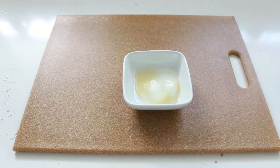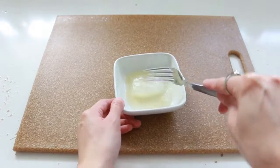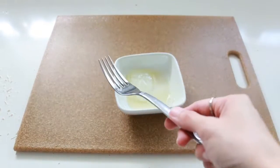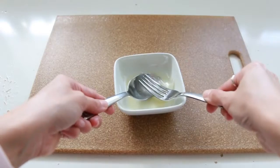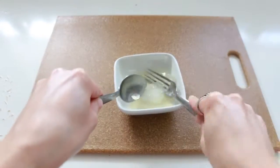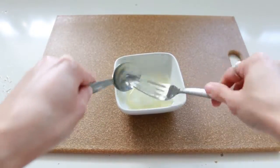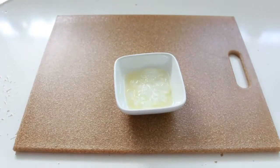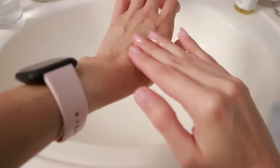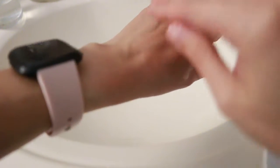Aloe Vera has anti-inflammatory and antioxidant properties, so it's really good for your skin. If you have acne, it will reduce the inflammation from pimples, or if you just want fresh, soft skin, it's so good. I really like using this mask. Personally, I like using the rose water because I love the scent — I love applying anything rose on me — and it's also a great way to nourish your skin.